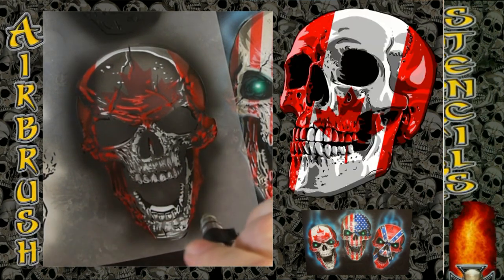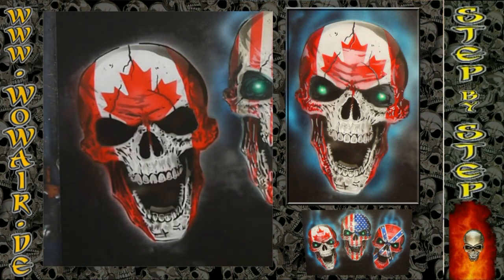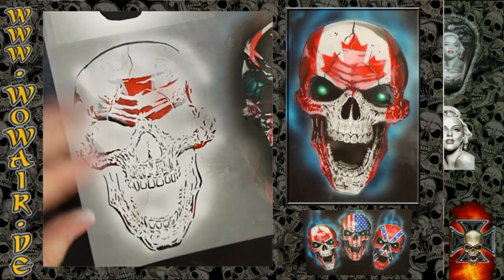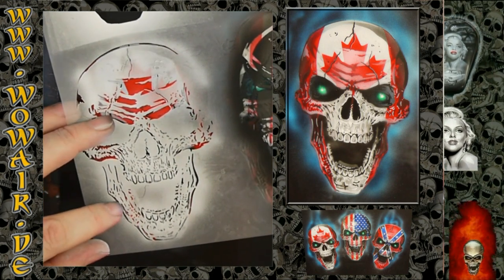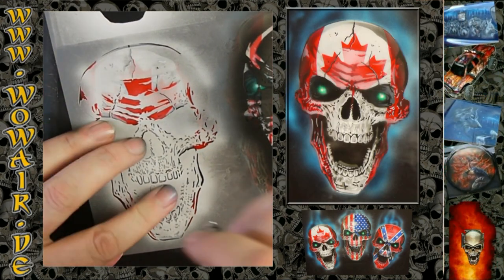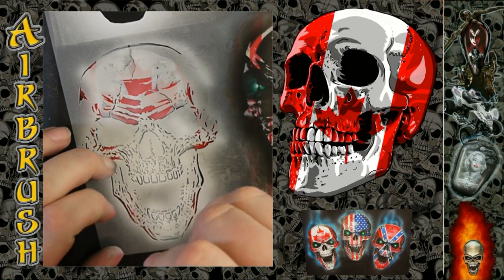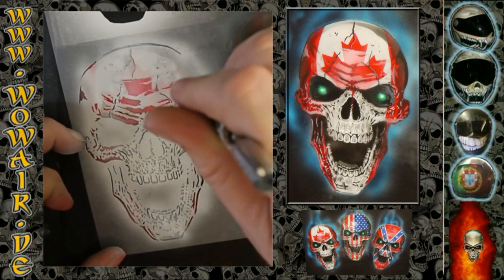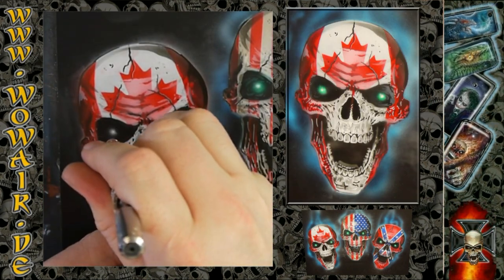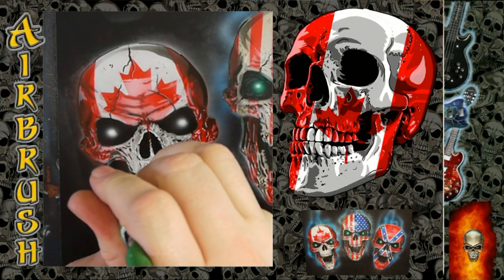First I'm using the grey again to darken some things down in the red. And now I'm taking the white — I'm not spraying with full opacity, so this is just like 50% opacity.